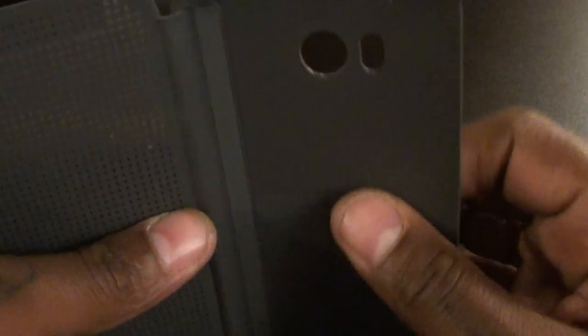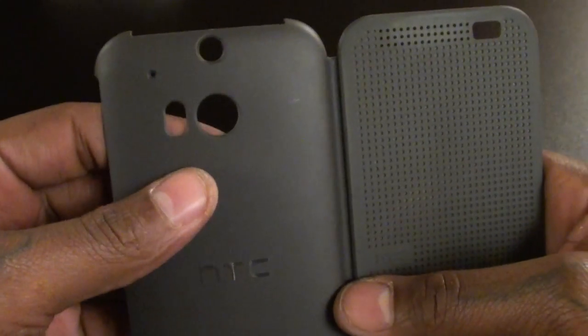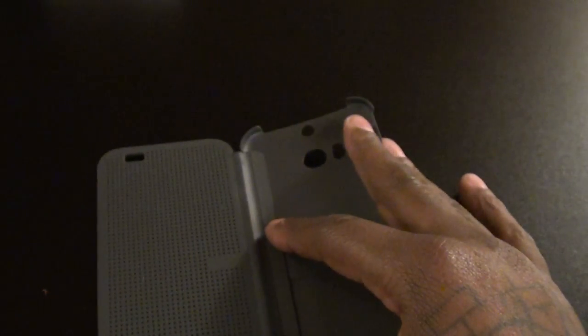As far as the case itself, the back is made out of plastic and the front is made out of rubber. It has all these little dots in it — that's why it's called the Dot View case. You'll be able to see through the dots once you put the phone in. There's probably some kind of magnet inside that activates the software on the phone. On the back you've got all the cutouts for your cameras, mics, flash, and front-facing camera.